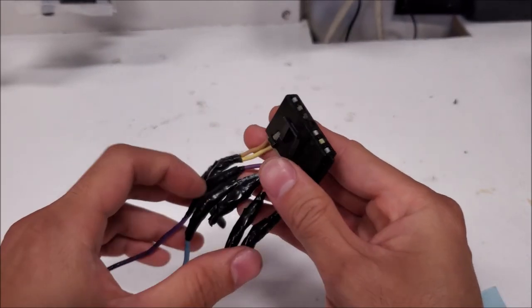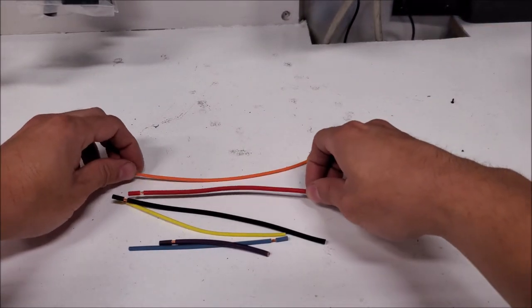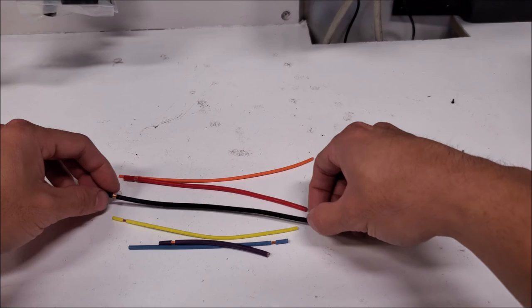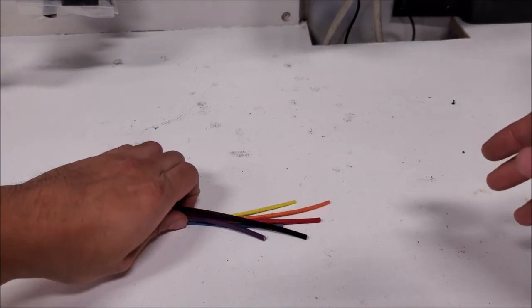Here you can see the connections I've cut off from the pigtail section. You can see I have different lengths because we're stagger cutting throughout the installation.